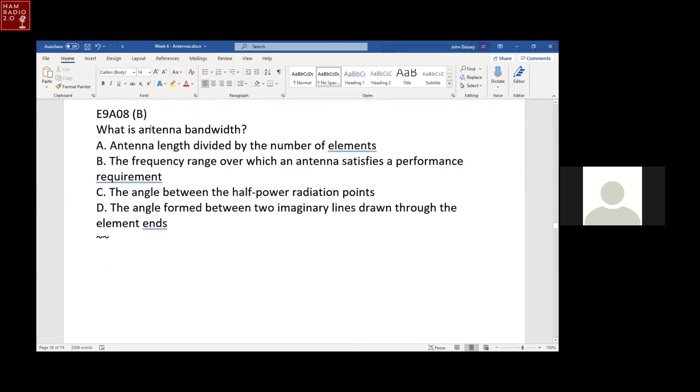What is the antenna bandwidth? The frequency range over which the antenna satisfies a performance requirement. Resonating at a specific frequency is not bandwidth — that's the resonant frequency. The frequency range over which the antenna has an SWR below two is a performance requirement, and that becomes the SWR bandwidth.